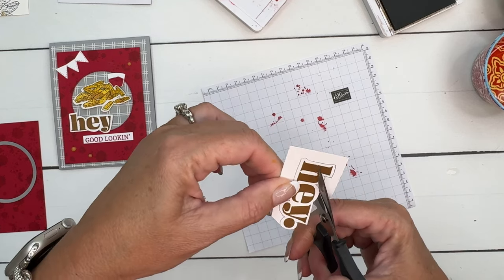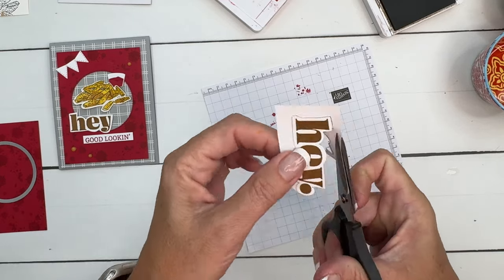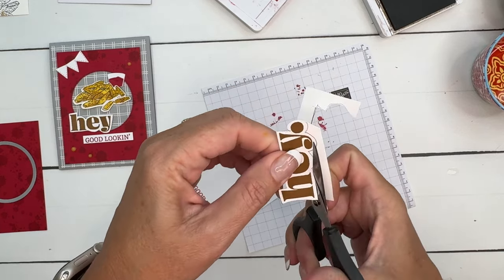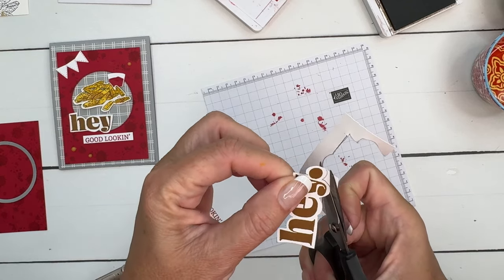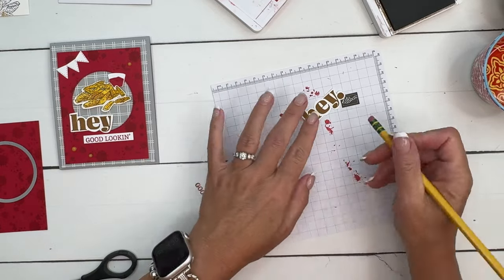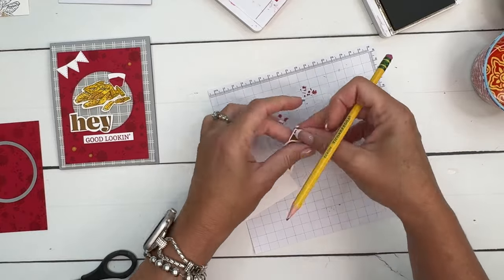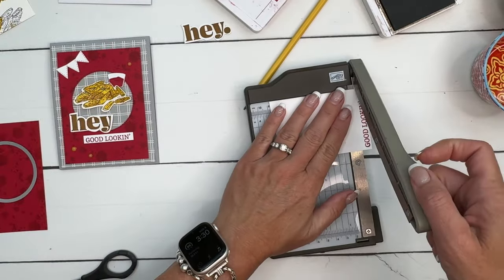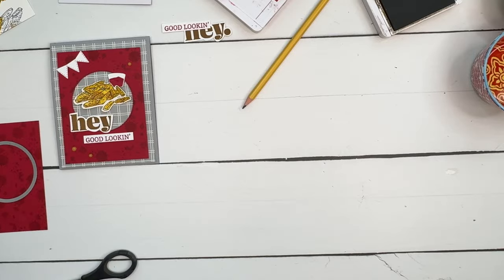Stay right on the pencil line and then when you're done, take your eraser and erase any fine pencil lines that may be left. Go all the way around — if you didn't want to fussy cut, another option would be to stamp it on a banner or cut it out as a rectangle, like we're doing with the 'Good Looking' part of the sentiment. That looks pretty good. Now I'll erase any remaining pencil lines, grab my trimmer, and chop that off.